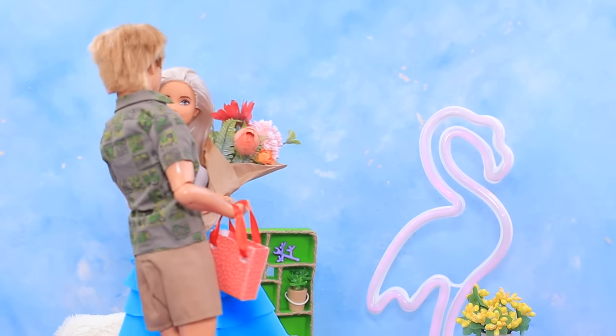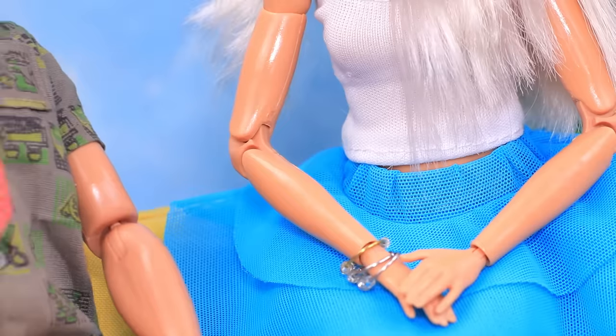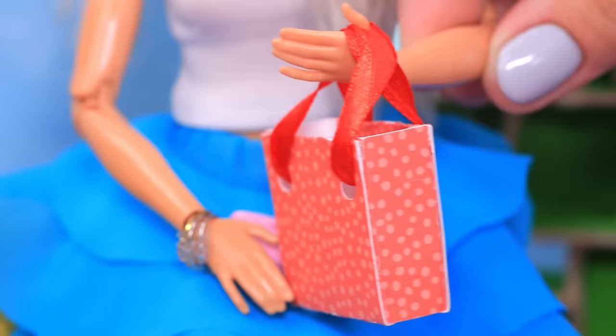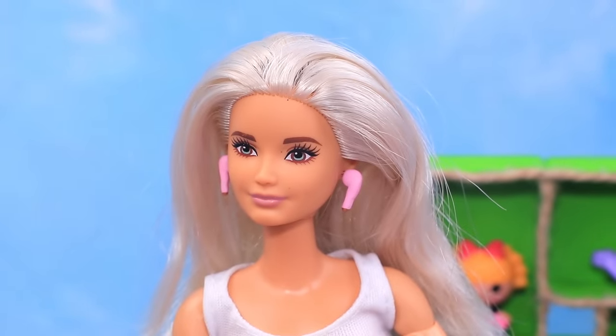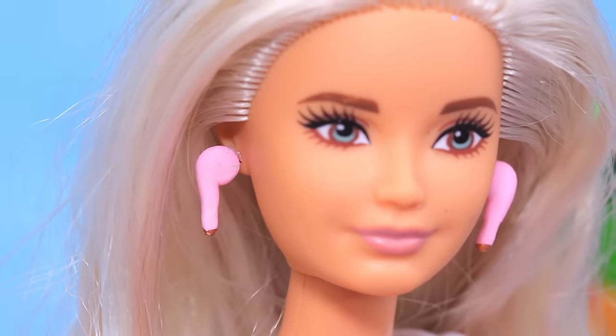It looks like Ken decided to make a present. Barbie, I remember what day it is today! There's a present for the birthday girl! I can't even imagine what's inside! Are these actually the AirPods I've been dreaming about? It was pretty hard to guess, right? But I was hoping I did great! Thanks! The gift is perfect!